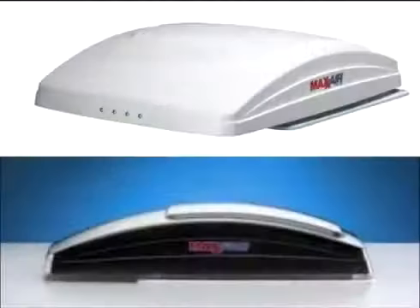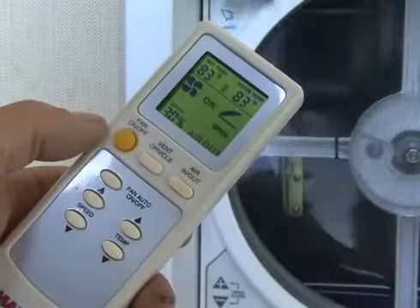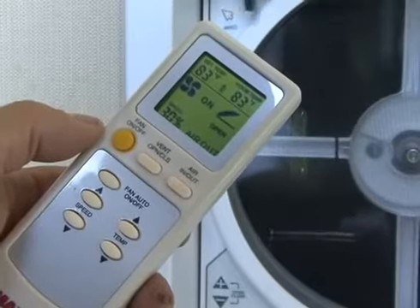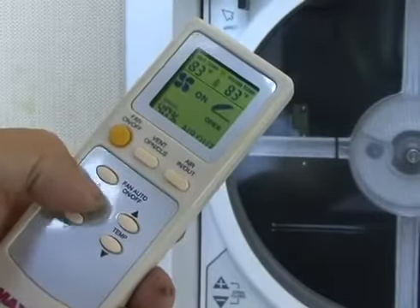The sleek aerodynamic lid is available in smoke tint or translucent white, designed to accent your RV's aesthetic appearance. When you are camping in your RV, this all-in-one ventilator brings the fresh air in and removes the hot, musty air and odors, improving the air quality in your RV.